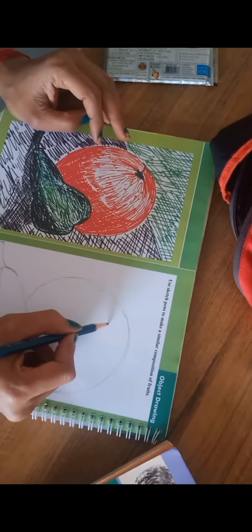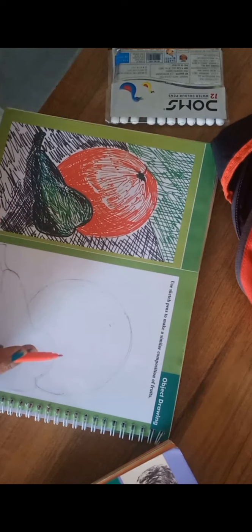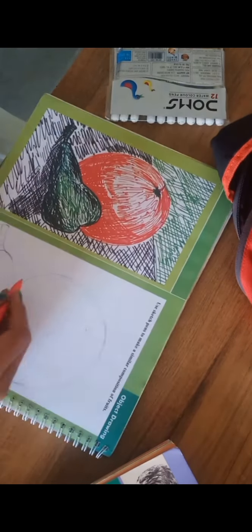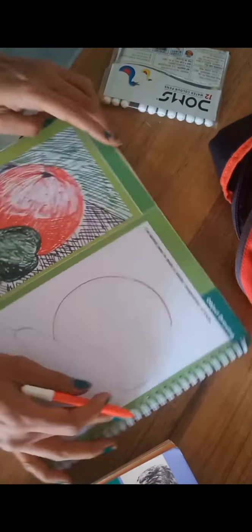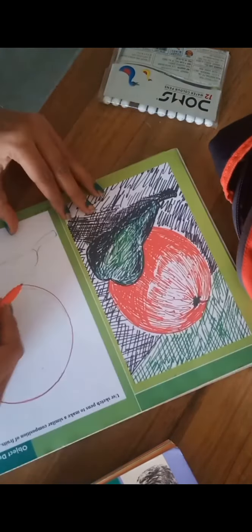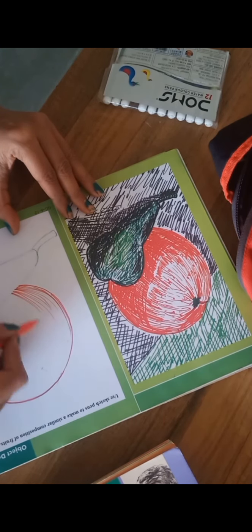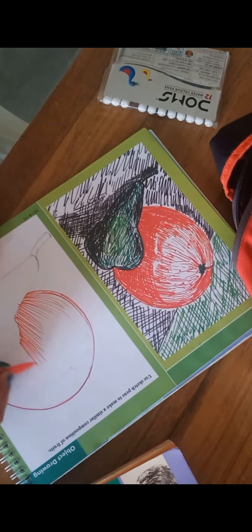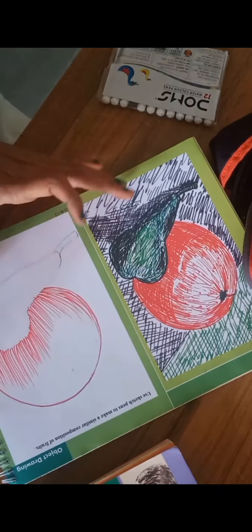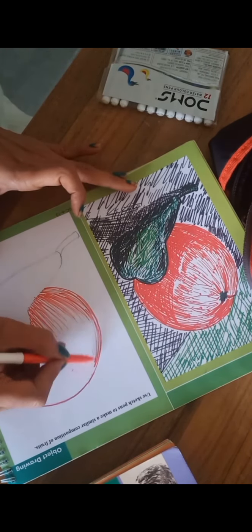Draw properly first — the circle and all. Then take the red shade and outline the watermelon with red color. Then you have to color this picture in texture, so you have to use the slanting lines. The shape of the watermelon is a circle.